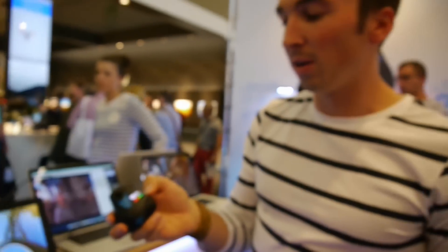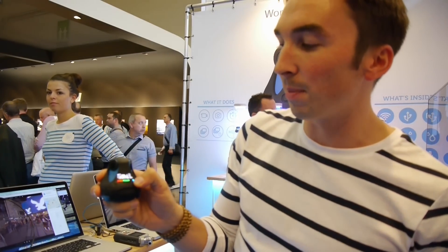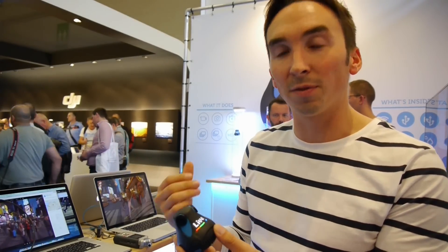The camera also has various modes. We have video, photos, timelapse, burst mode, and live. The live function will allow you to stream directly over Wi-Fi onto your network, on the web, and on broadcasting platforms.